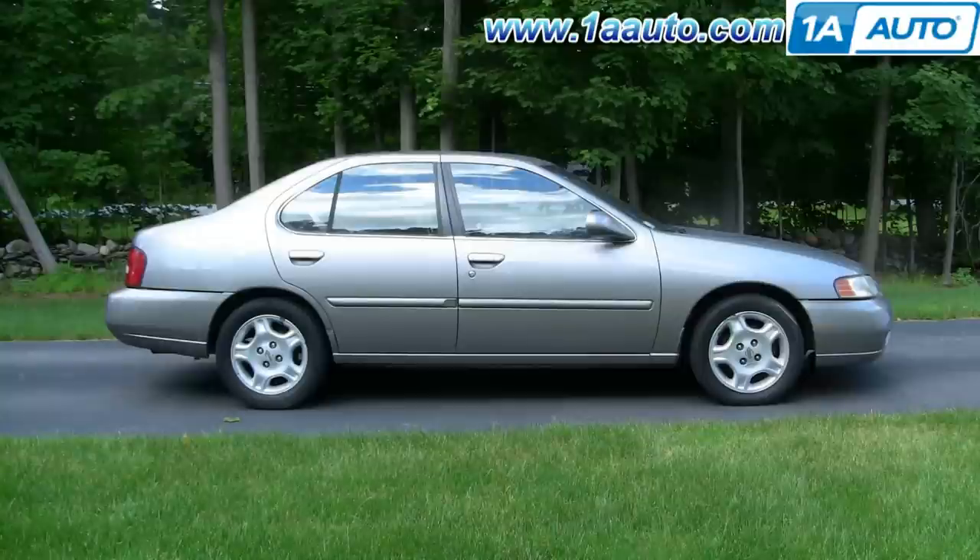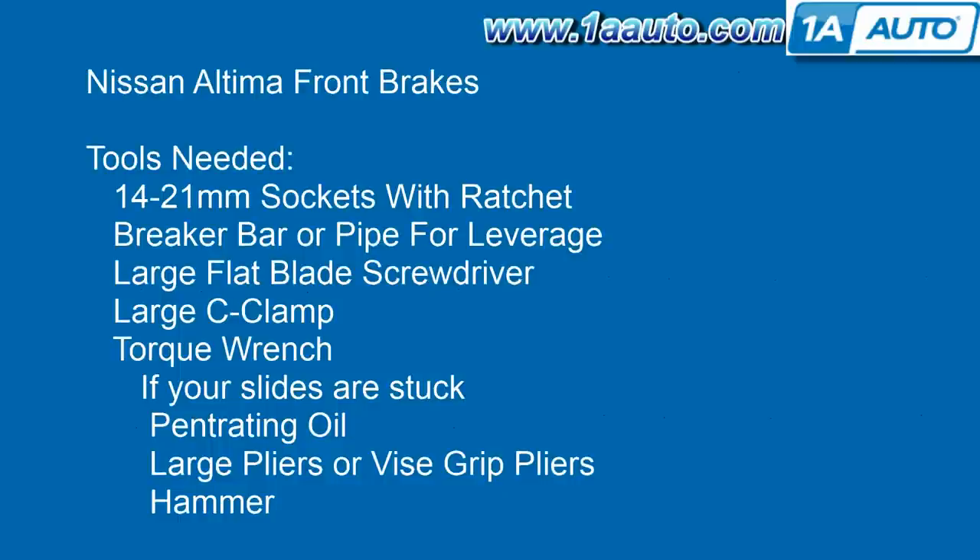In this video, we're going to show you how to replace or service the front brakes on this 2000 Nissan Altima, pretty much the same as any 1998 to 2001 Altima. The tools you'll need are 14 to 21 millimeter sockets with a ratchet. You'll also need a breaker bar or a pipe for some extra leverage. Large flat blade screwdriver, large C-clamp, torque wrench.